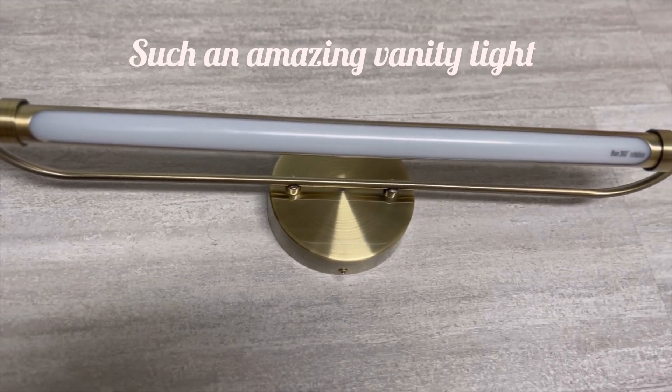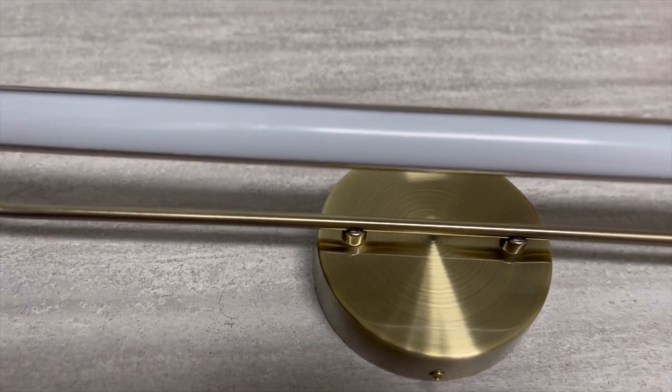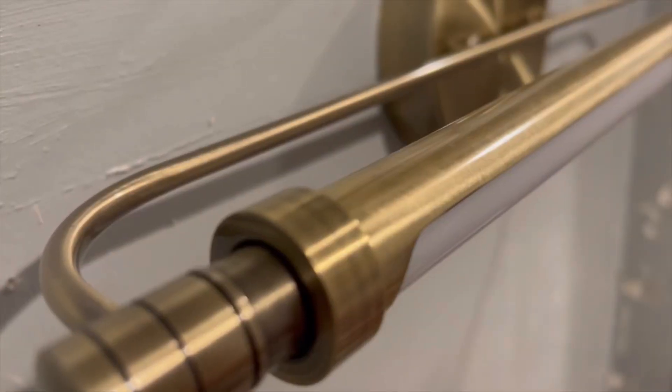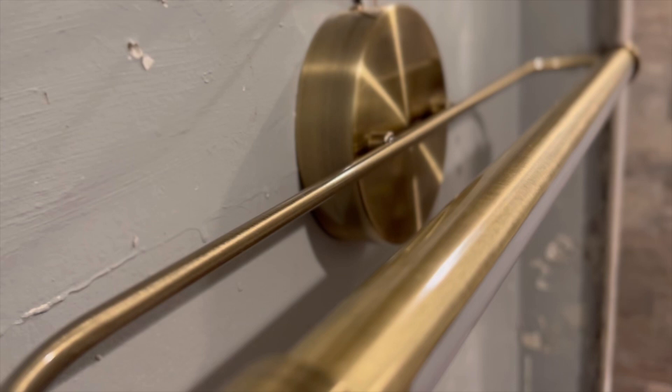Hello everyone, so today I'm going to review this amazing bathroom light fixture — a rotatable vanity light. It has a streamlined and smooth appearance with a uni-pressed bronze polished plating surface.